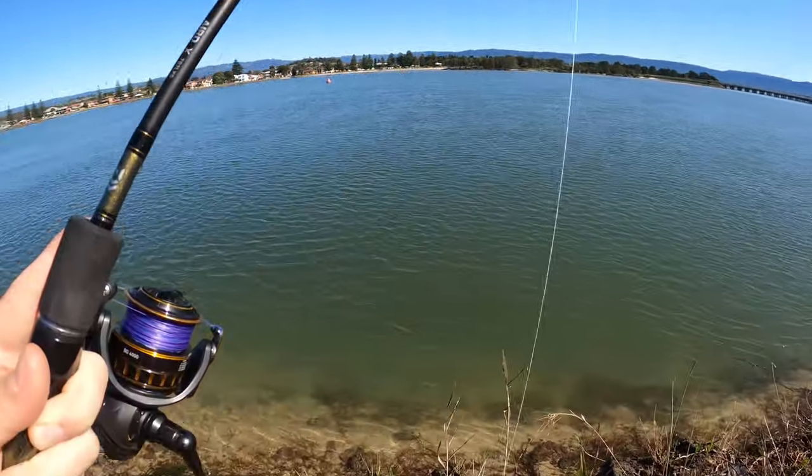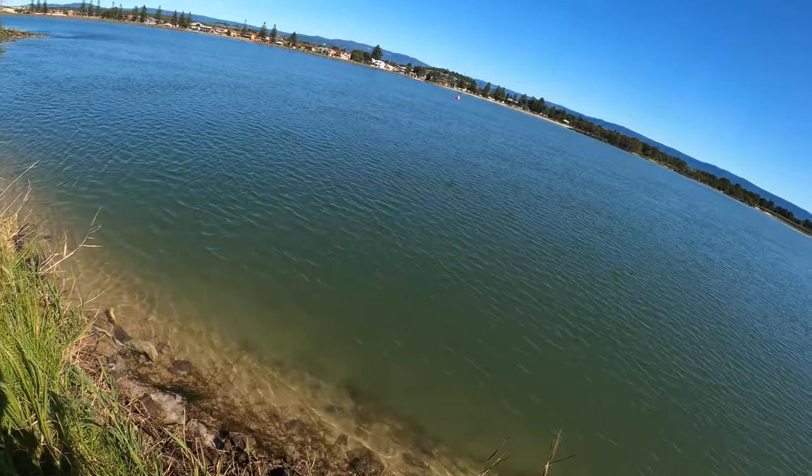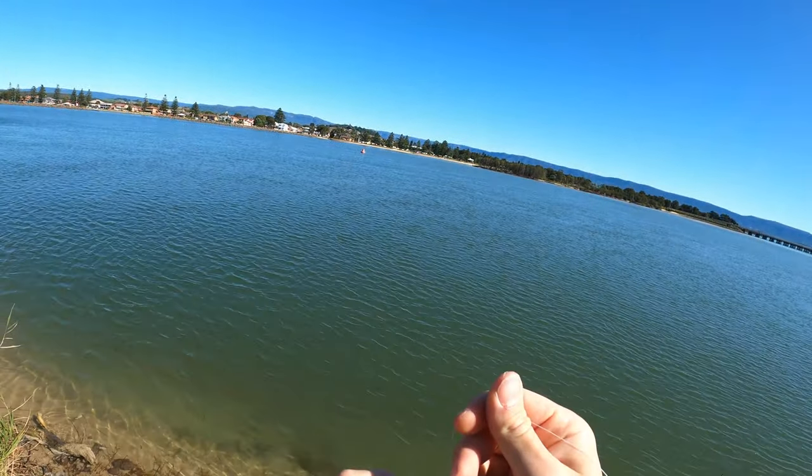Bait gone and escaped the tiny hook — they're either clever little bastards or they're just that small.